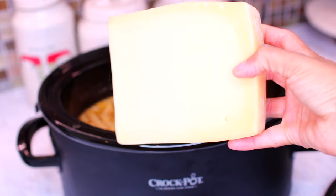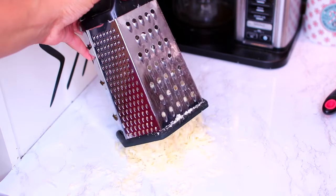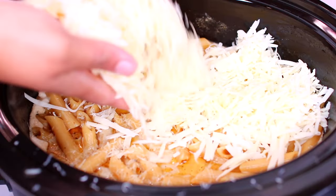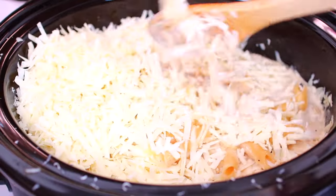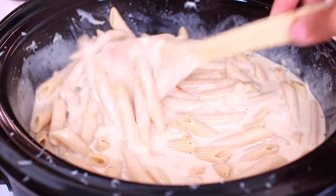At this point we're going to grate in some fresh parmesan cheese. Grating in a fresh block of parmesan cheese makes the alfredo taste so much better than the store-bought already grated cheese. Go ahead and mix everything together then place the lid on for the cheese to melt.